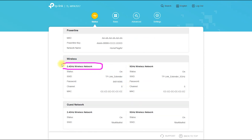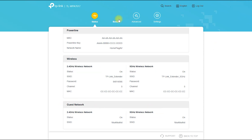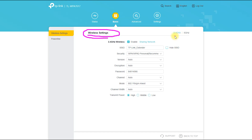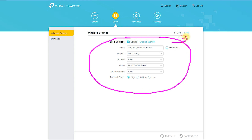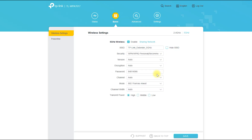The product is capable of delivering speeds of up to 1000 megabits per second over Powerline and up to 733 megabits per second over Wi-Fi. It has been tested to deliver consistent and reliable performance. The Powerline Adapter and Wi-Fi Extender work together seamlessly to provide uninterrupted connectivity, making it ideal for streaming high-definition video, online gaming, and other bandwidth-intensive applications.